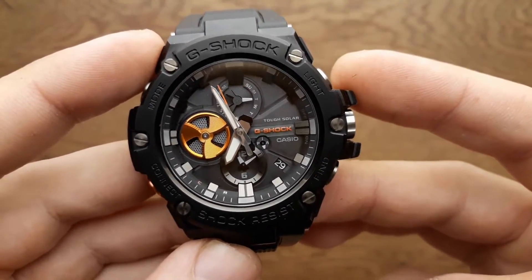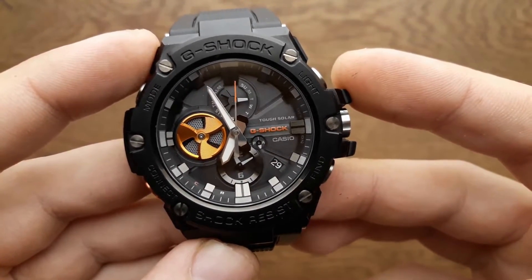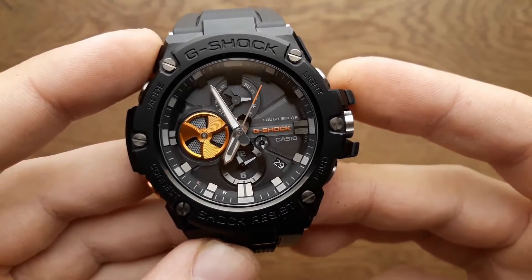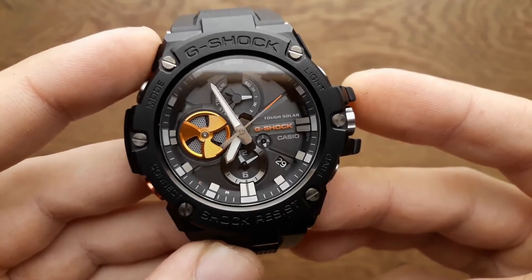The GST-B100 is not too large, not too huge — it's noticeable on your wrist. The face gives the impression of being very deep. The bezel, the hands, the mini display — they are all perfectly readable.